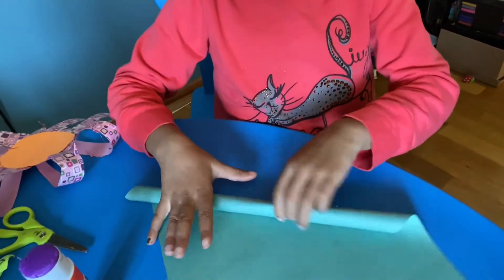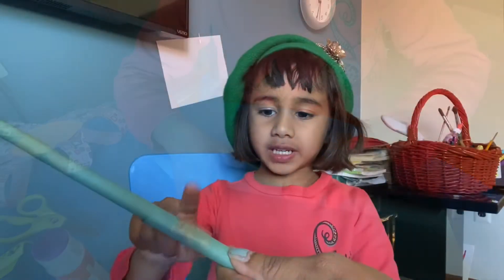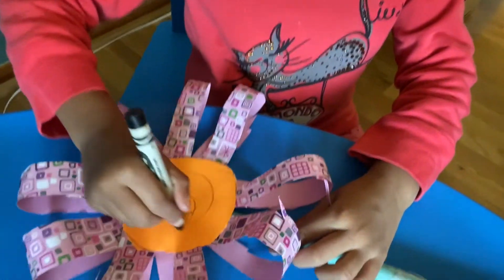Now we're making the stem, as you can see. Put a piece of tape and fasten the stem. We have to make some pollen now all over the flower.